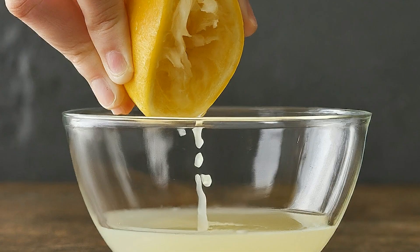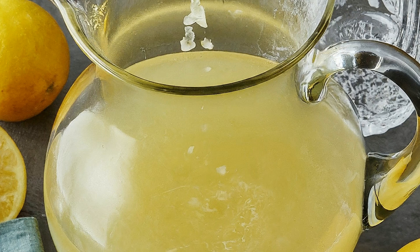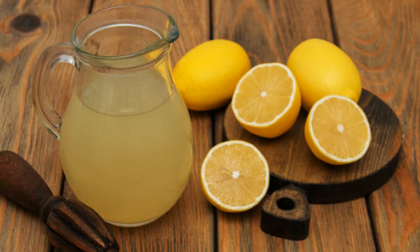Alright, with our ingredients prepped, we're ready to craft some Moroccan magic. First up, let's get that sunshine flowing — juice all your lemons and strain the juice into a pitcher. Now add in your sugar and water. Give it a good stir until all that sugar dissolves and becomes one with the lemon juice.